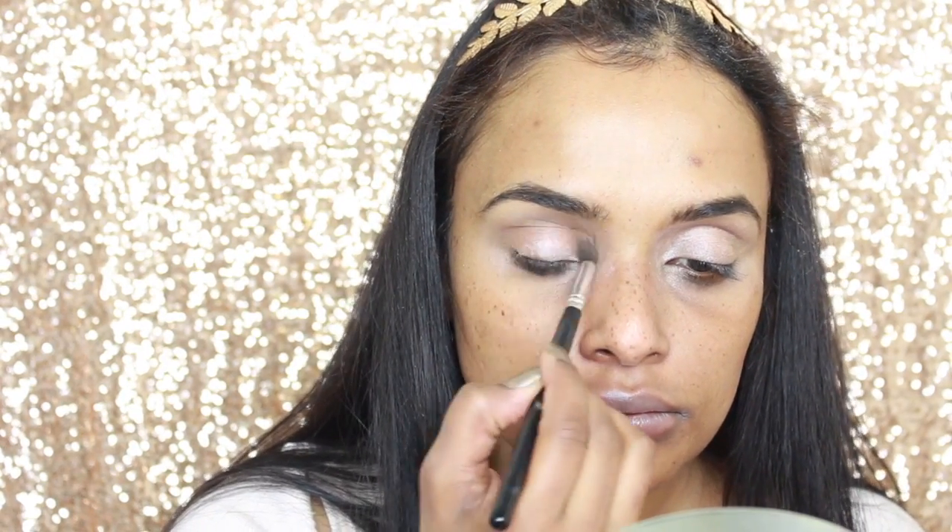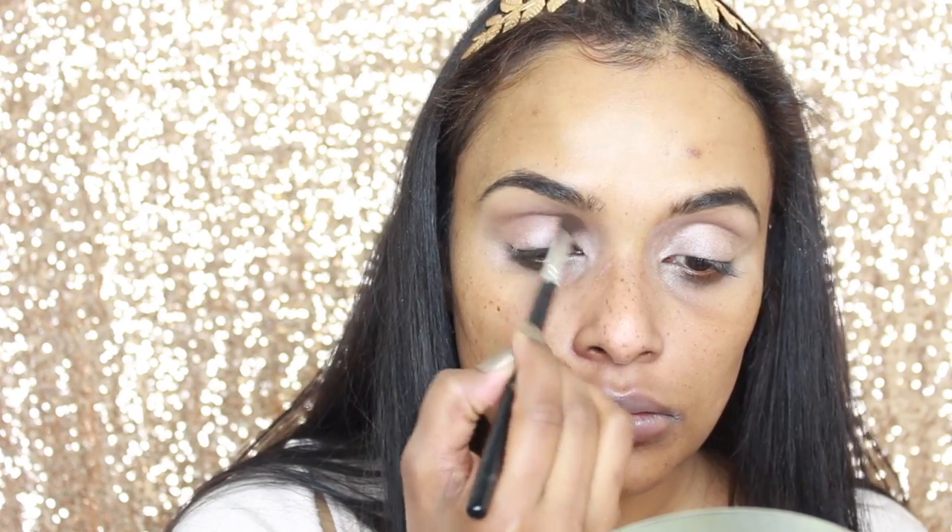Taking my bronzer, I'm going to use this as my transition shade and I'm going in with windscreen wiper motions into my crease.